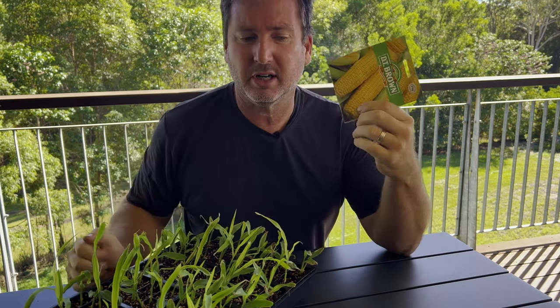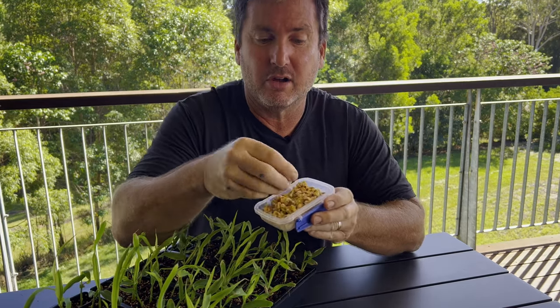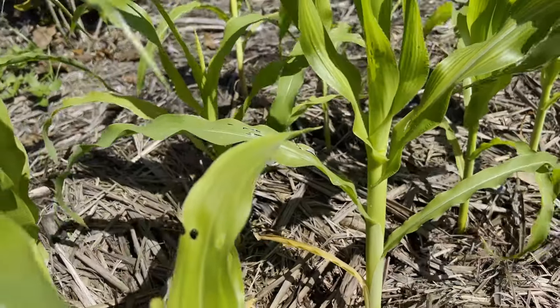It costs about five dollars Australian. Or at the end of this video we'll show you how we harvest our own corn kernels, and we get lots and lots of corn kernels so we get lots and lots of corn growing.